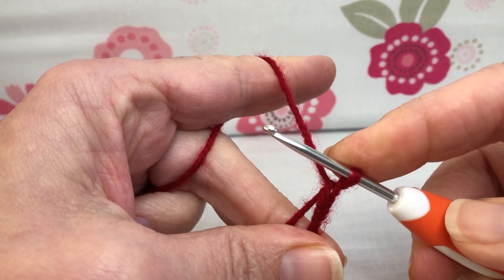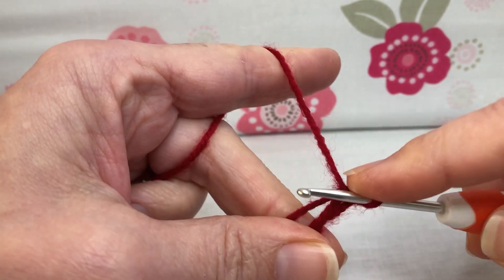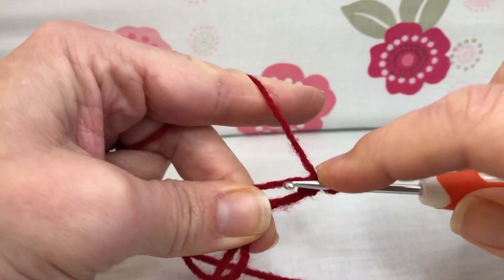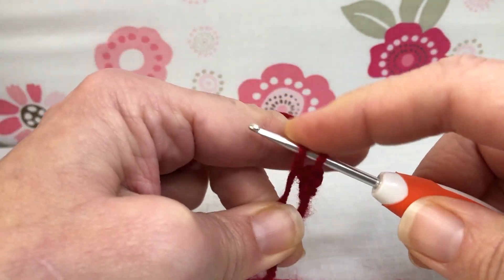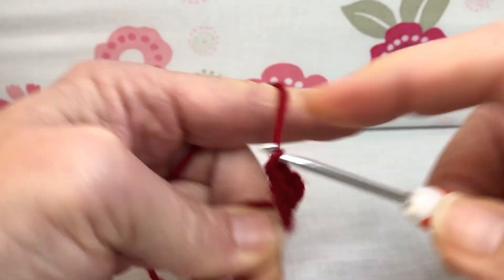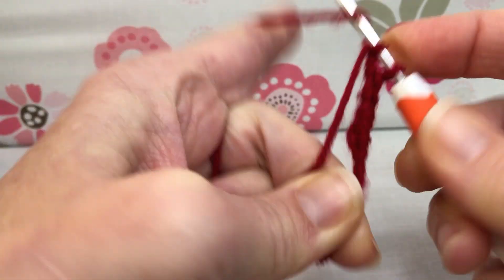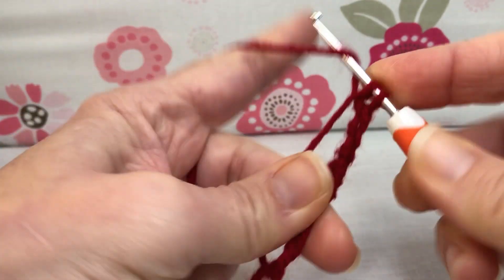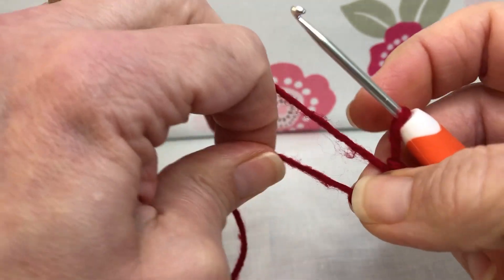This is comb part one and it is the larger of the two. We're going to do seven single crochets inside our circle. Enter, yarn over and pull through, yarn over and pull through two — that's one. Continue for a total of seven single crochets. I have seven single crochets all inside my magic circle and I'm going to pull it tight to bring it together.